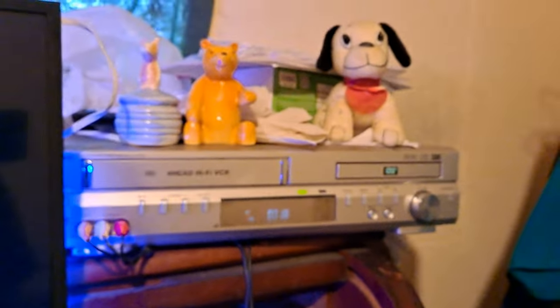This is how you hook up a VCR to a 4K TV. I hope this tutorial helped you guys out. Thank you all for watching — have a wonderful day. Don't forget to like, subscribe, and comment below.